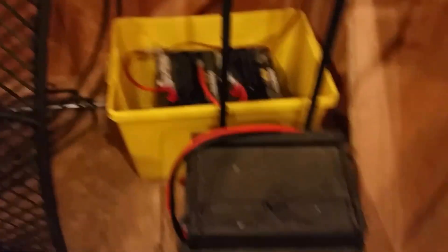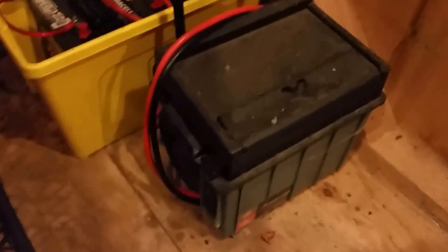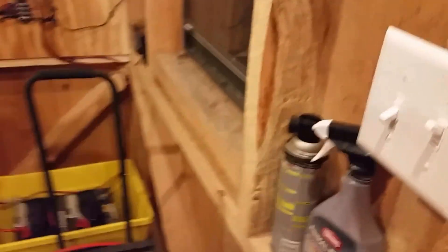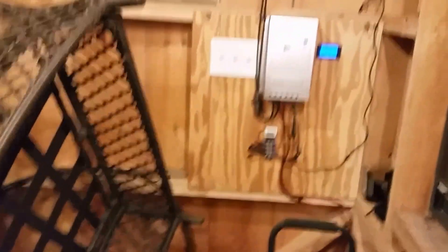I've got the two golf cart batteries and I just put them in a bin to protect them a little bit. I also have an Exantrix, which is basically an inverter — if I want to get household power I just hook that right up to my batteries and I have household power back here in the shed. My setup makes it easy: I walk in, turn the lights on and off, and I can turn the outside lights on and off as well.